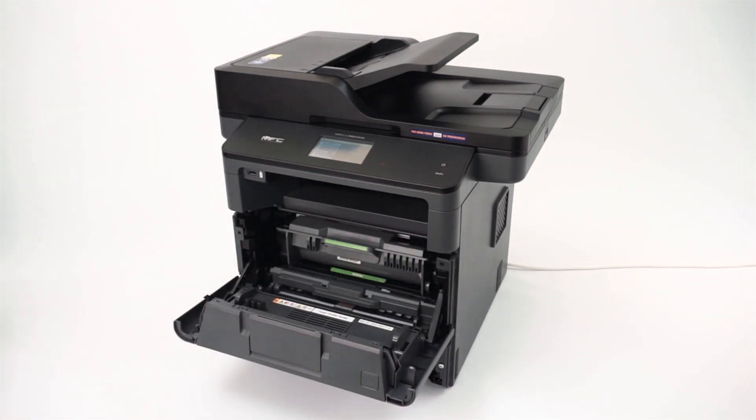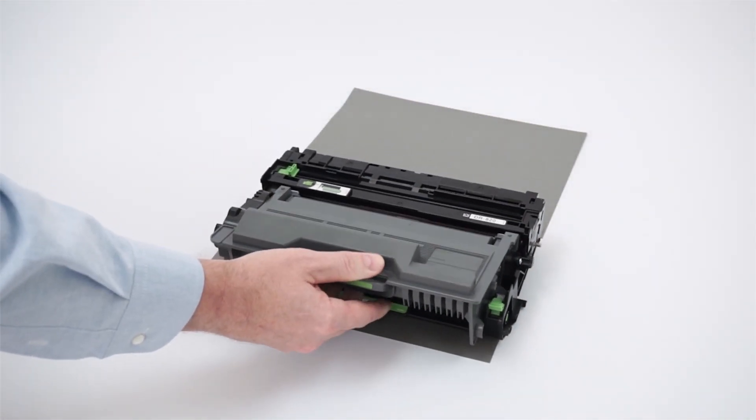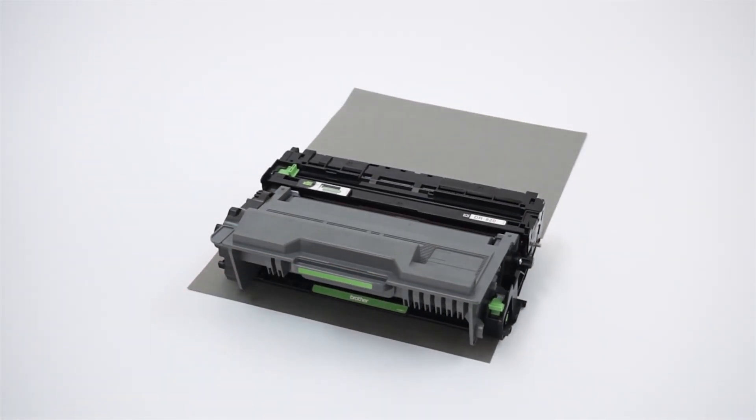Open the front cover. Remove the drum and toner assembly and place it on a clean flat surface. Placing scrap paper under your drum and toner is recommended.